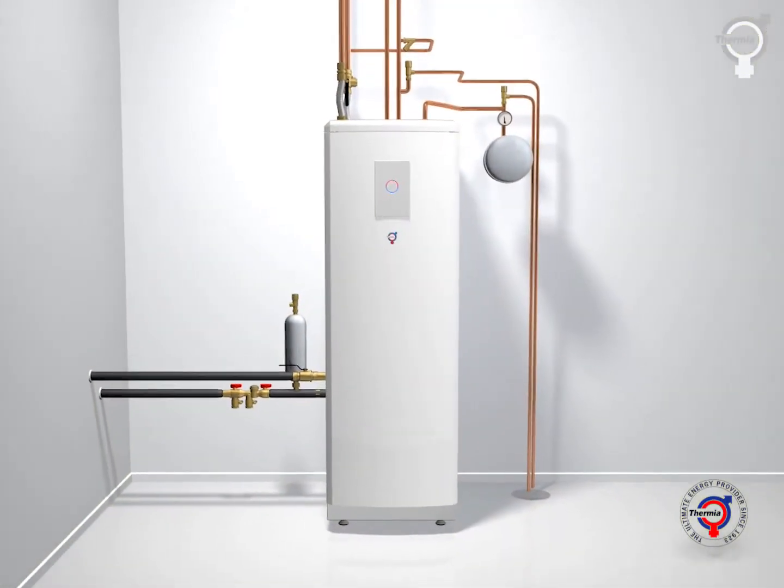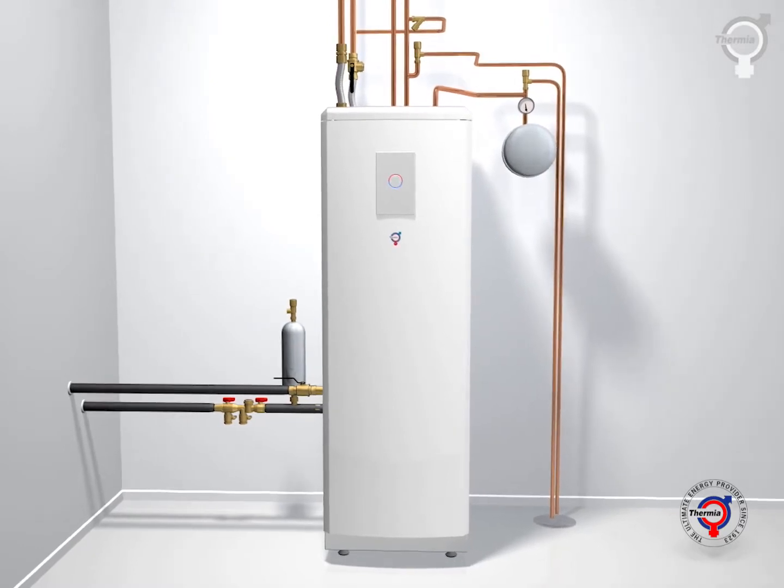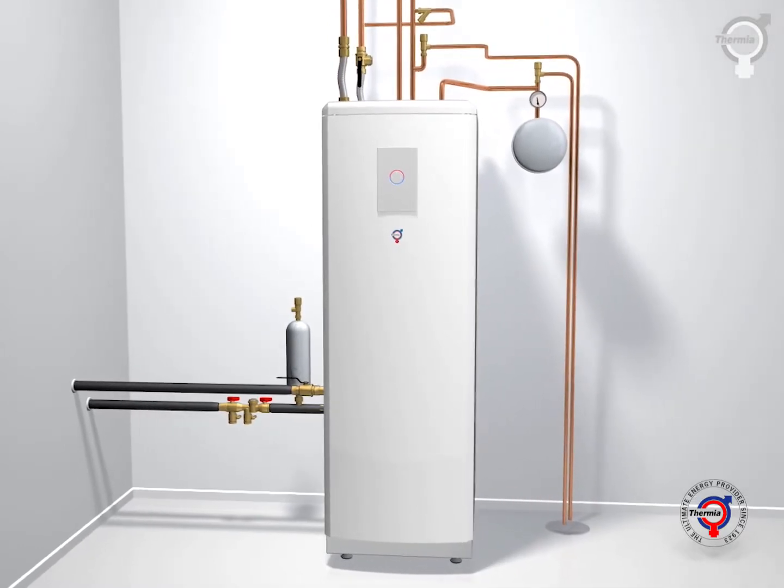Your Thermia heat pump ensures that everything works automatically and provides perfect indoor comfort no matter the season and whatever the weather.